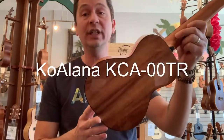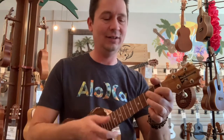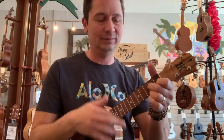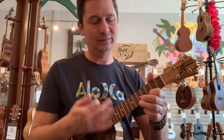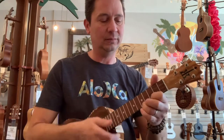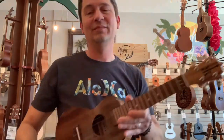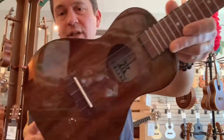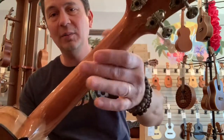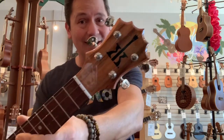First up we have the Koalana KCA00TR. This is Koaloha's budget line that's made over in Indonesia. These guys are great little ukuleles. These are all Trembasi wood with a nice gloss finish on it. Mahogany neck, chrome open-geared tuners, and the Koaloha Koalana headstock.